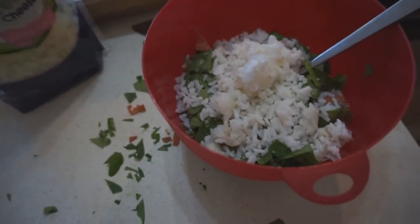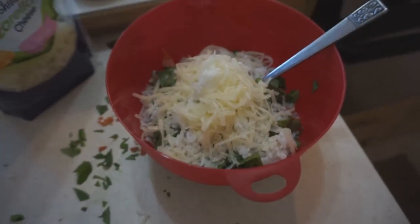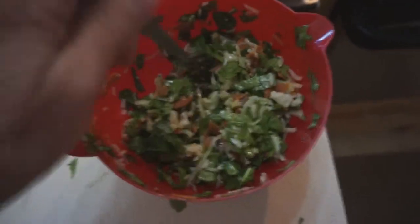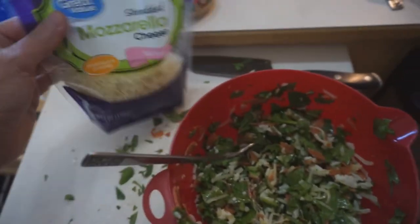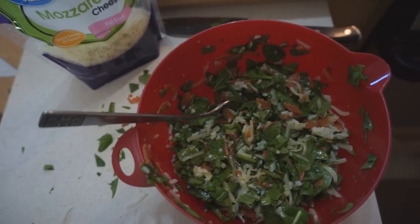And the mozzarella. That looks good. I've got that mixed up really well. I'm going to pull the mushrooms out of the oven and stuff them. I'll put a little bit more cheese on top, and then cook it for a little bit longer.